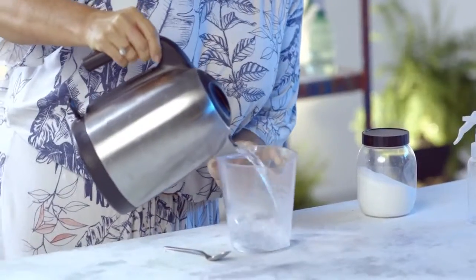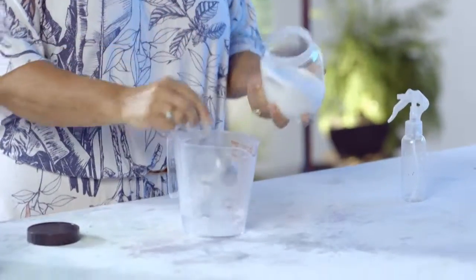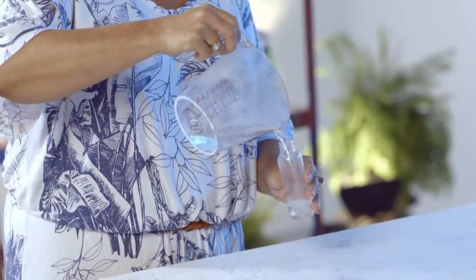The most important thing we need to make is something to make the hair stand up on end. Taking inspiration from back in the day, we're going to make a sugar solution — half a cup of boiling water and a teaspoon of sugar. We just need to let this cool down and we're good to go.